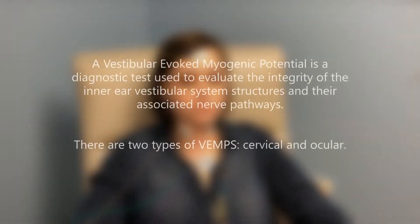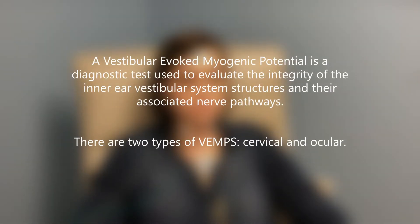Vestibular evoked myogenic potentials, or VEMPs, are diagnostic tests used to evaluate the integrity of the inner ear vestibular system structures and their associated nerve pathways. There are two types of VEMPs: cervical and ocular.